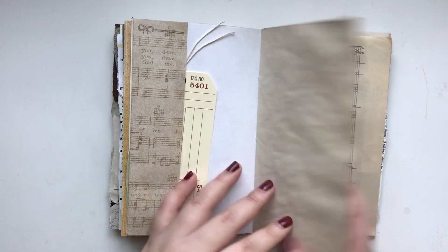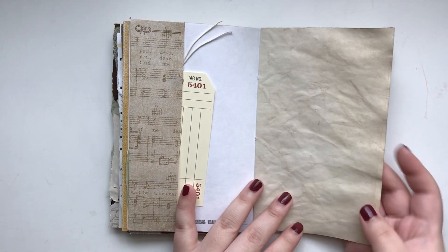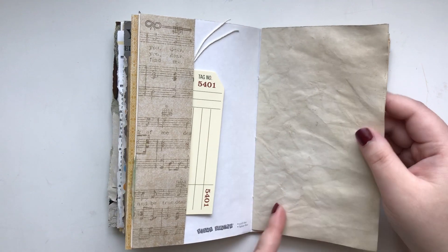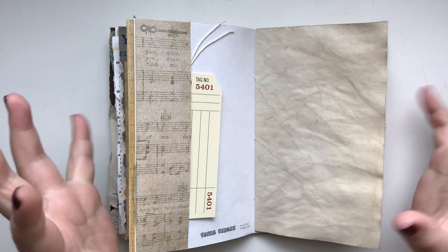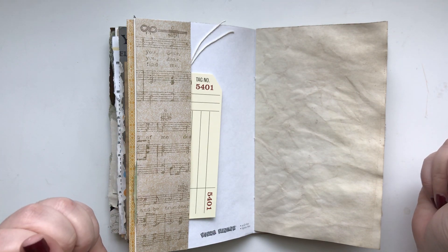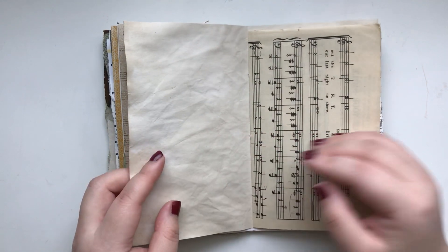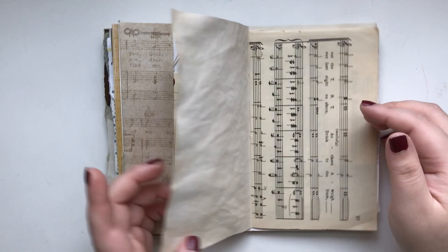And this is a coffee dyed cardstock. Again, it was coffee dyed many times, so it's very dark and intense. And also, it looks like in the process of coffee dyeing this paper, I kind of squished the paper to make wrinkles. If you know the right word for what I'm talking about, please leave a comment down below — my family member just taught me but I forgot because it's hard for me to say. They said 'squish.'